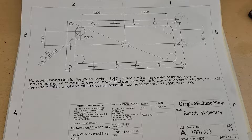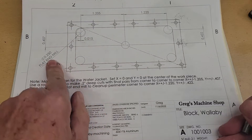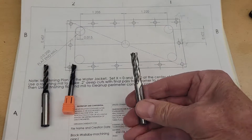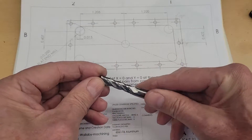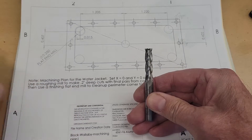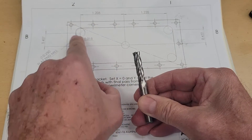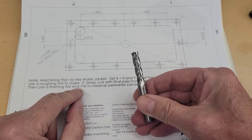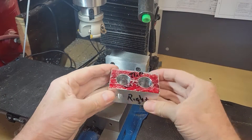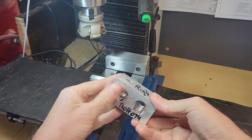But before we run off, I did want to let you know of a mistake I almost made. I made this print for quarter-inch end mills. Well, as I was going through my drawer looking for end mills, I found this three-eighths inch end mill, and I thought I could really make quicker work of it and remove material faster. However, if I use this end mill with these dimensions, I would remove too much material and ruin my part. So I'm not going to do that. I'm going to check one last time that I don't have any burrs on any of the edges that might throw off the alignment in my vise.